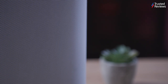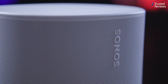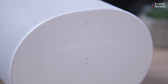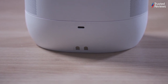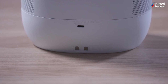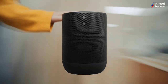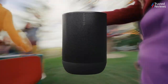The Sonos Move 2 retains the sleek design of its predecessor, with only a few minor design tweaks. It's available in three colours, with this review focusing on the white variant. The control panel on the top has been improved for better usability, featuring a volume control slider and dedicated play-pause and track-skip buttons. On the back, you'll find a versatile USB-C port that can charge the internal battery or recharge other devices. To connect 3.5mm audio devices, you'll need a separate line-in adapter. The Move 2 still includes the convenient docking station for home use, allowing it to function like a standard Sonos speaker when placed on the dock. Weighing three kilos, the Move 2 is more of a portable speaker for garden use or road trips, rather than a backpack-friendly option.